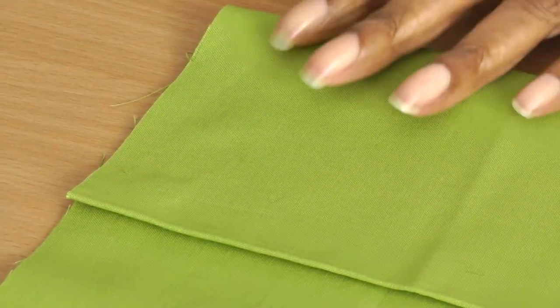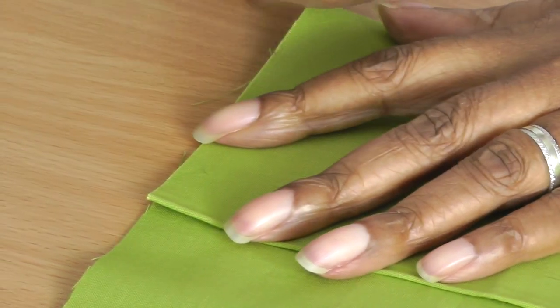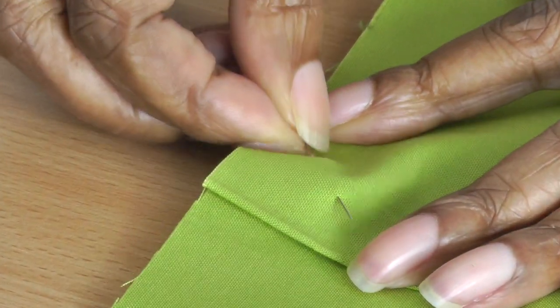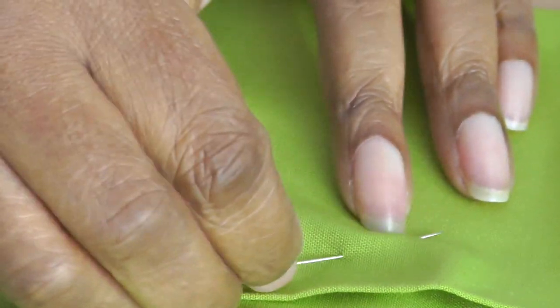The final technique is pinning diagonally into your fabric. Again using the same V technique, you place the pin into a corner — say for example it's a pocket. Rather than putting the pins around the edge, you can just put them into the corner like so.